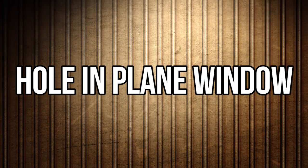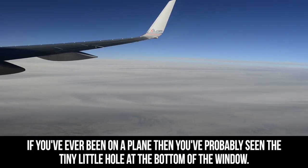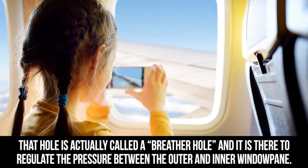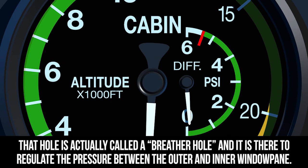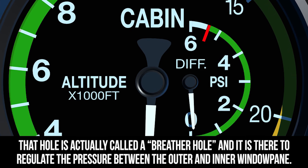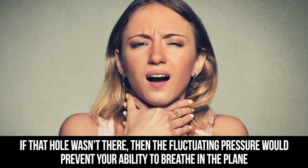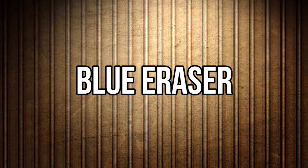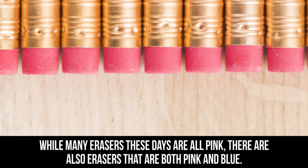Hole in plane window: if you've ever been on a plane, you've probably seen that tiny little hole at the bottom of the window. That hole is actually called a breather hole, and it is there to regulate the pressure between the outer and inner window pane. If that hole wasn't there, the fluctuating pressure would prevent your ability to breathe in the plane and damage the window.